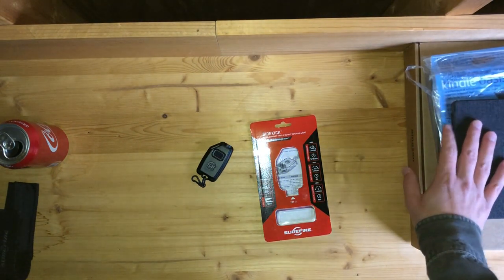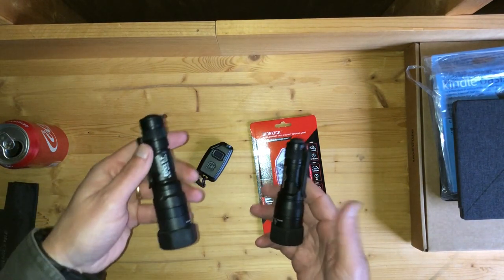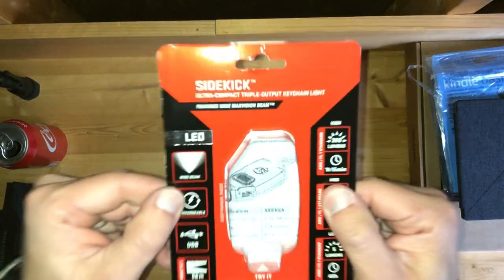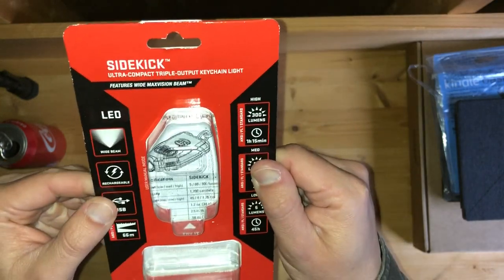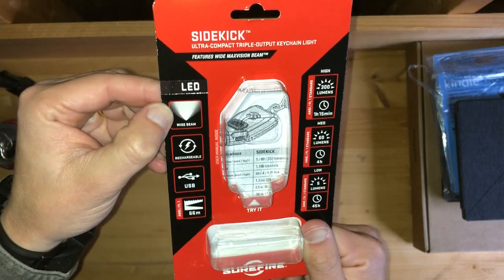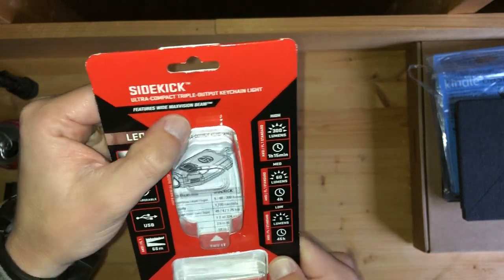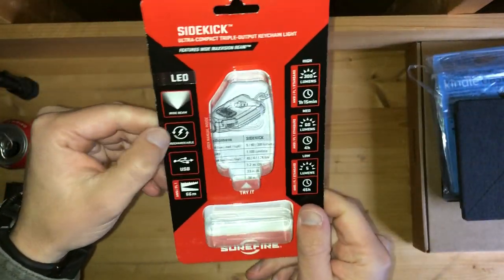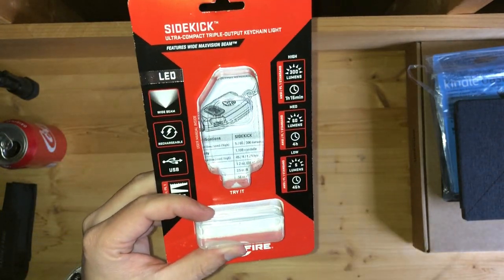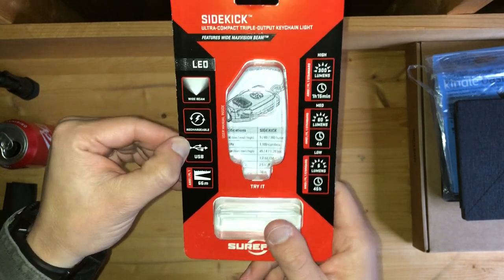I've got a video for the Amazon Kindle, going to have maybe a new flashlight or two, and we'll go from there. So what we've got right here is a Surefire Sidekick Ultra Compact Triple Output Keychain Light. You can see that it has a wide beam as opposed to a spotlight behind a TIR optic.